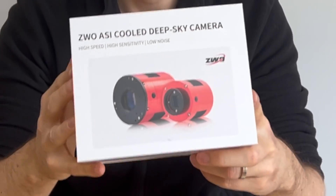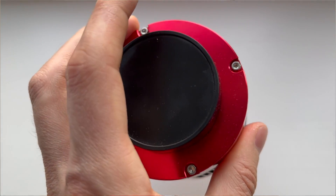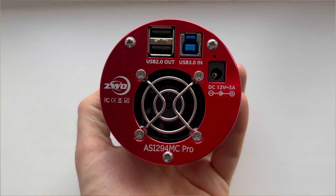So first of all, the new camera. At the moment I am using the ASI 294MC Pro, which is a one-shot color camera. And I've decided after about three years or so that it's time to make the transition to mono.